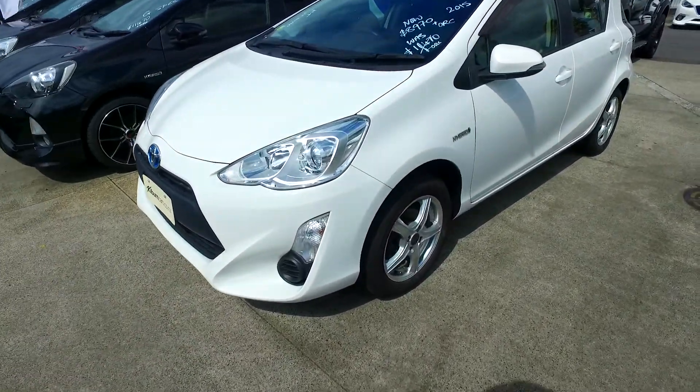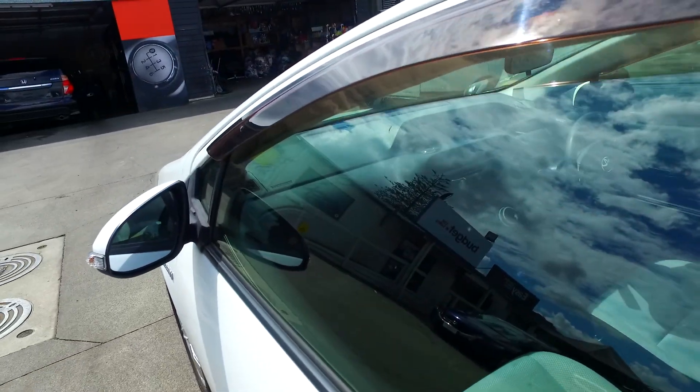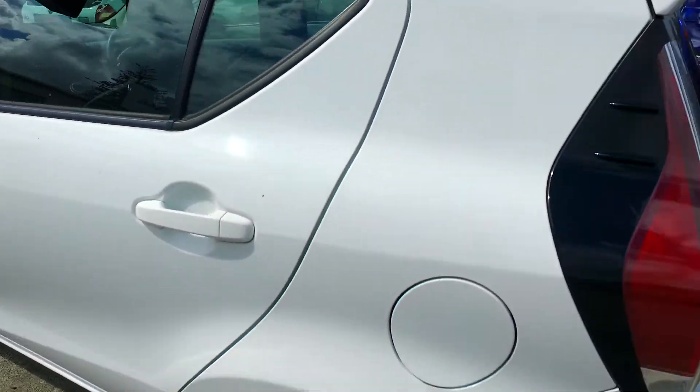Hey there again, let's double check that to a record and see if it's got reversing camera and Bluetooth for you. Open this lockbox up and jump inside. I'm really looking at the head unit and I'm pretty sure that is not a Bluetooth head unit. So that's not ideal, that's for sure.